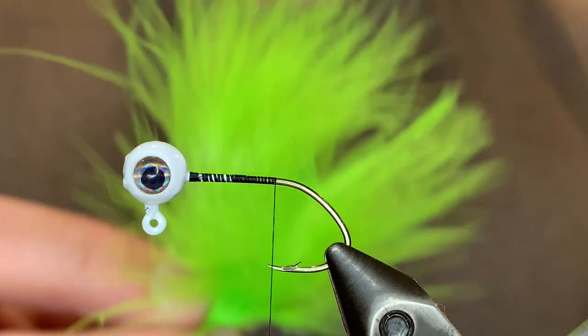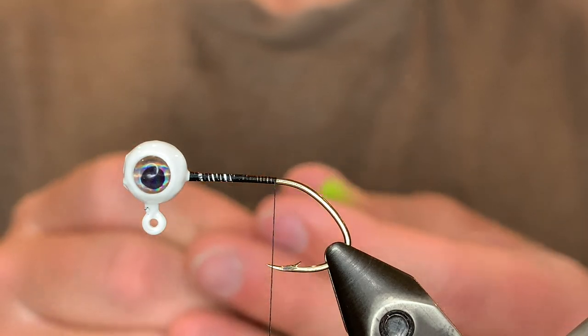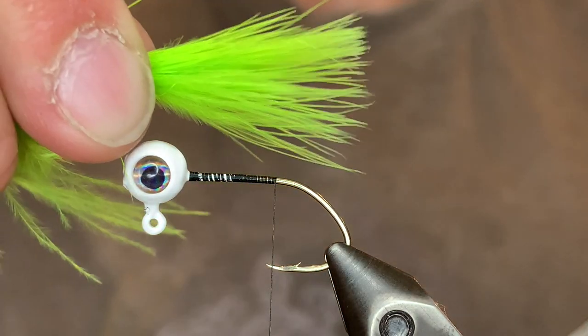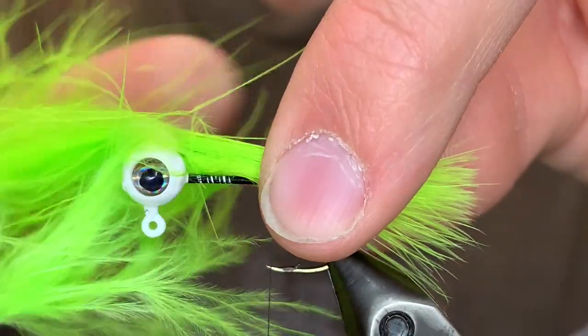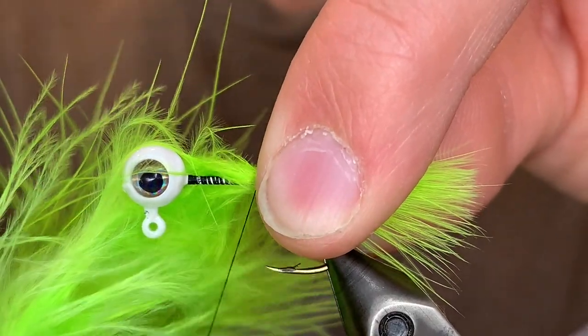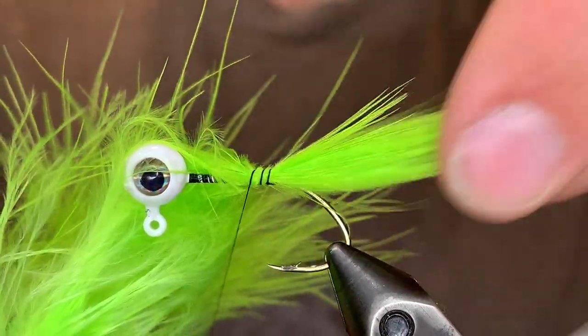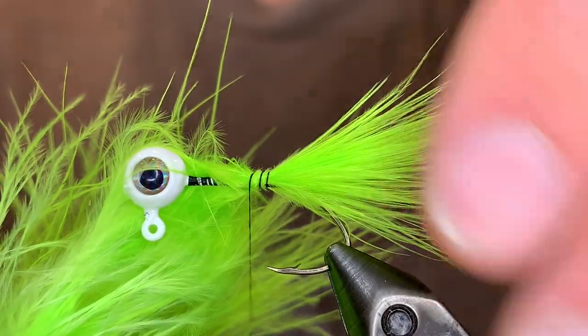For the tail I'm going to be using two pieces of chartreuse marabou. We're just going to line up the tips of those feathers and tie that in right there at the point of the hook. We want the length to be about the length of the hook. So we're just going to tie that down, give it a few good turns, make sure it looks good, and then continue wrapping all the way up to the head.